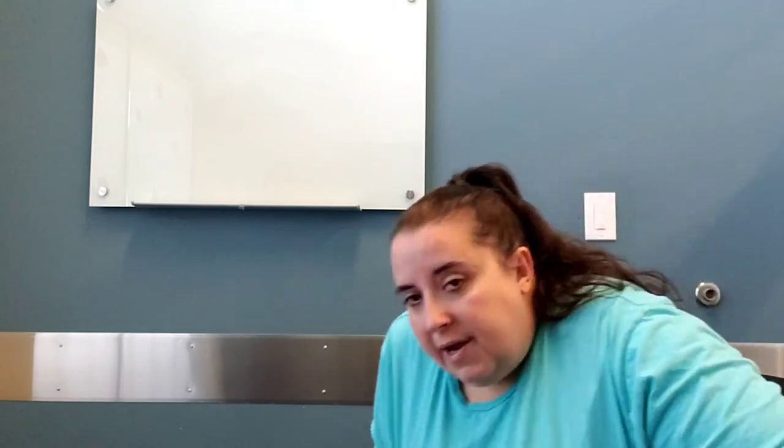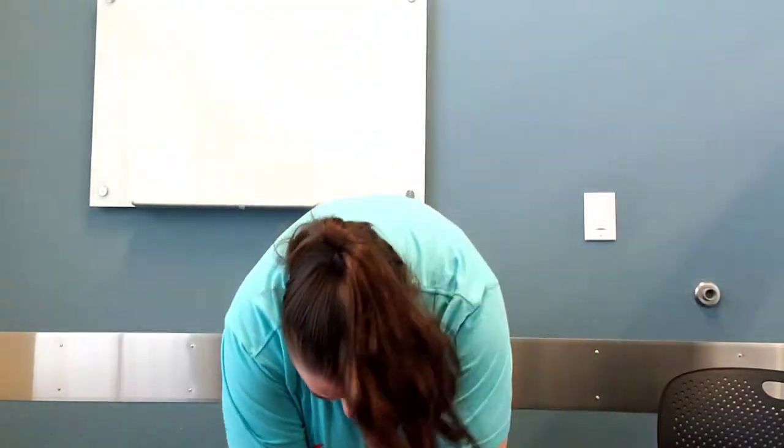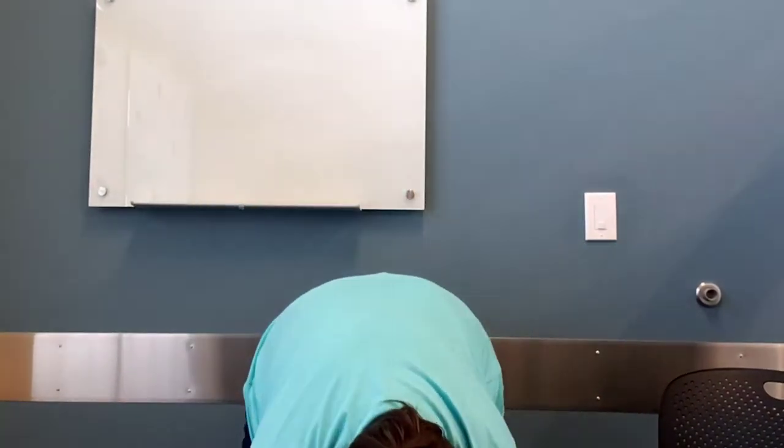We're going to stand up now and do a rhyme called Teddy Bear. Teddy bear, teddy bear, turn around. Teddy bear, teddy bear, touch the ground. Teddy bear, teddy bear, reach up high. Teddy bear, teddy bear, touch the sky. Teddy bear, teddy bear, bend down low. Teddy bear, teddy bear, touch your toes. Good job! A little calisthenics for me.